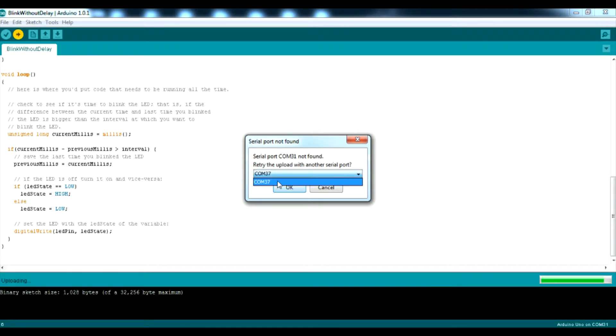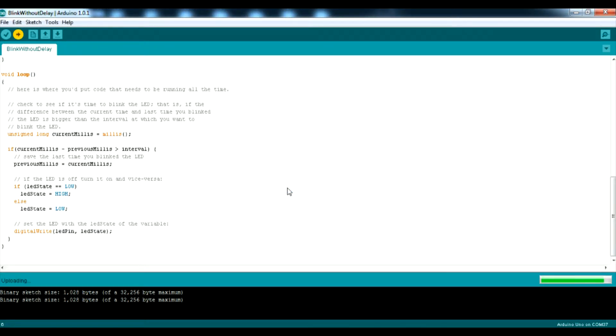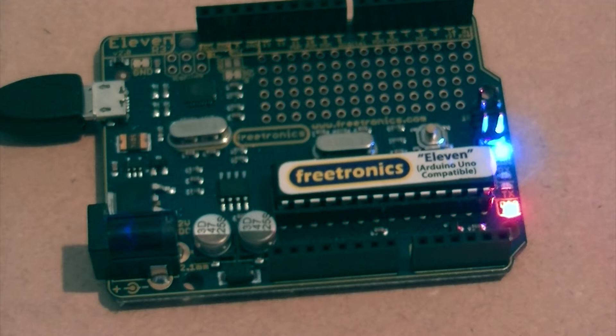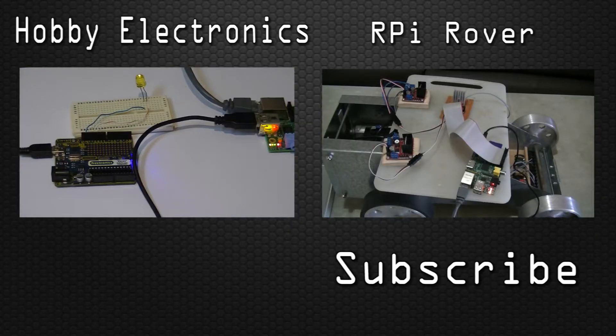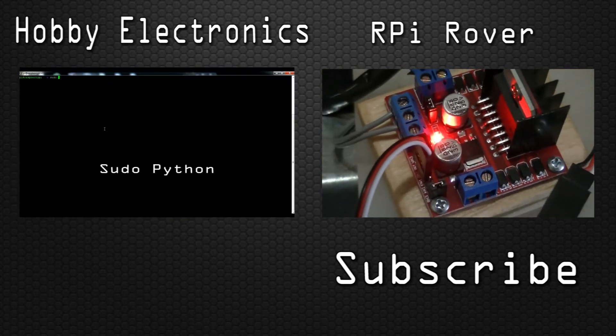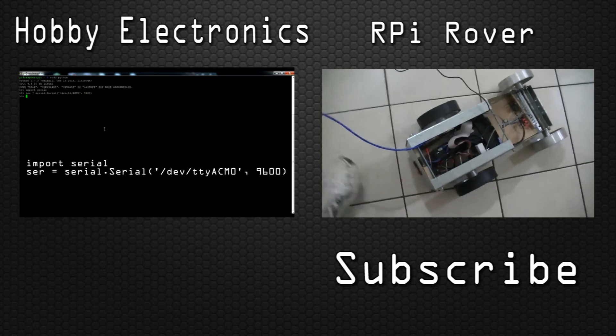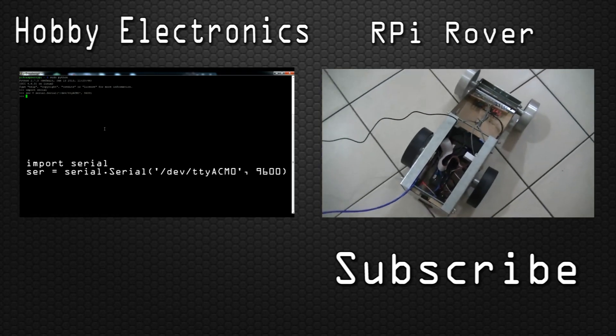And lastly, press the reset button on your board. Then you should see the onboard LED blink once per second. Thank you.